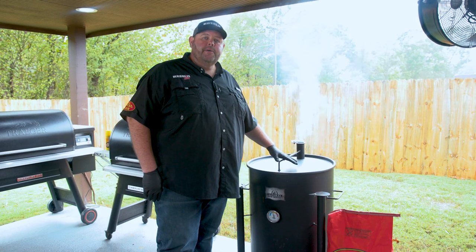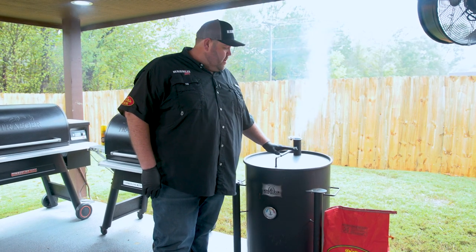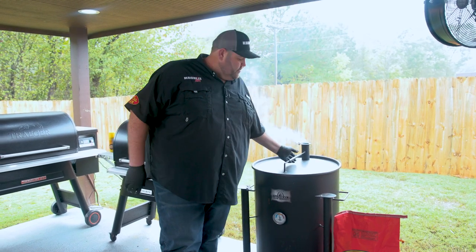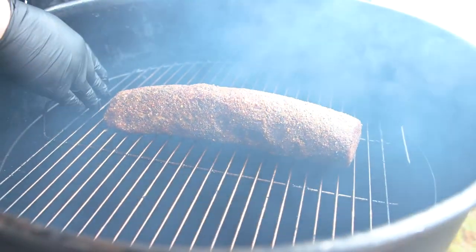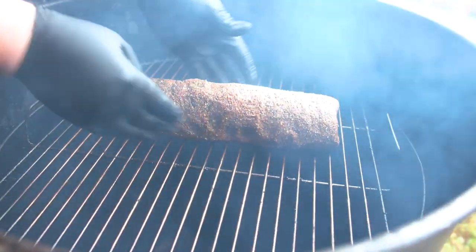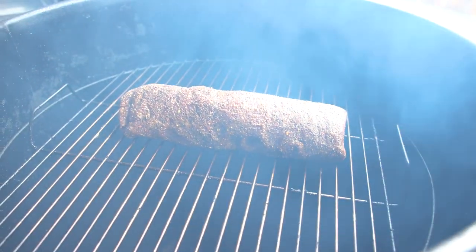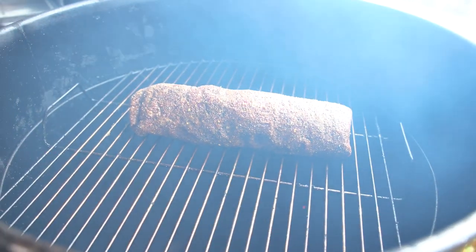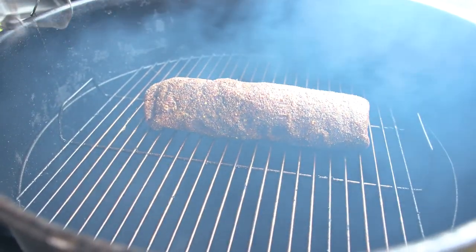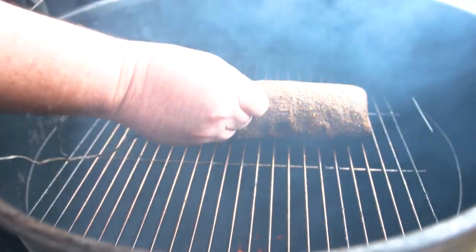Now that our Gateway Drum has been up to temp — between 275 and 300 degrees is where we're going to run it — I'm going to get my lid off and get my beef tenderloin on and get a probe in it. I want to kind of squish it up just a little bit so the end that narrowed down forms up. I'm going to go ahead and get a Chef's Alarm in here; I've got it set to 125 degrees. I want to go into the thickest part of this right here.